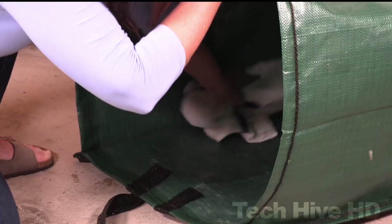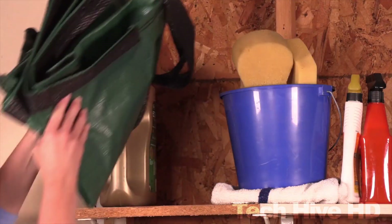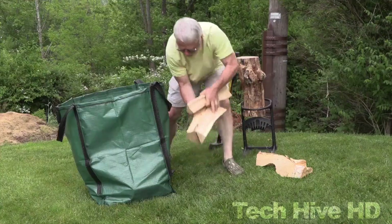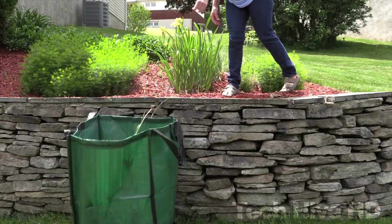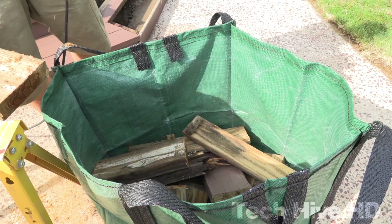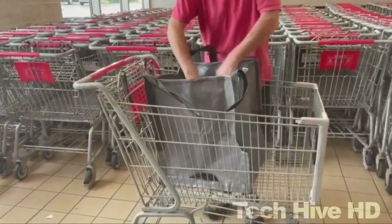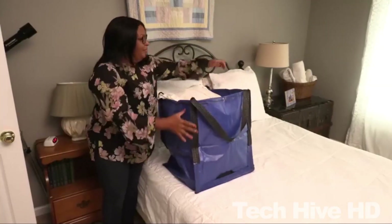The bag is easy to clean and can be fully folded and stored away after use thanks to its collapsible design. It measures 20 inches in length and width and 28 inches in height when fully open, providing ample space for a large number of items. This makes it ideal for gardening, construction, or moving. The Durasac is affordably priced at around $20, making it an excellent investment for anyone who needs to carry heavy items regularly.